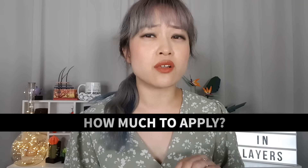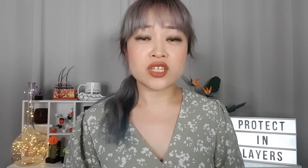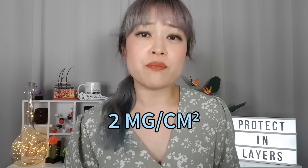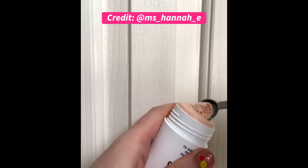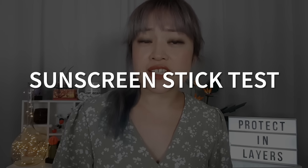But sticks also have a lot of downsides. The most obvious one is it's a lot harder to measure out how much you need or work out how much you've applied. You need two milligrams of sunscreen per square centimeter of skin to get the labeled protection, which converts to just under a quarter teaspoon for most faces. But you can't really dig out a quarter spoon of a sunscreen stick without losing most of the advantages of having a stick.